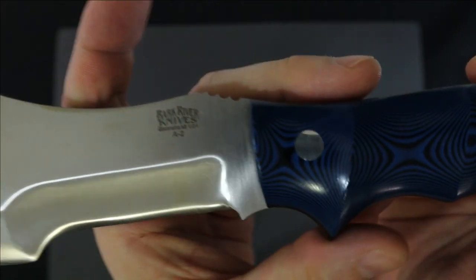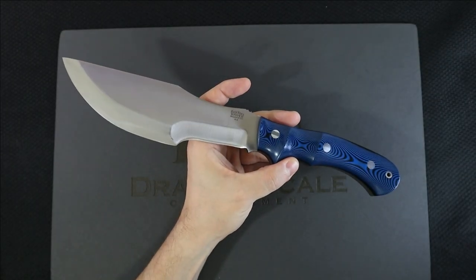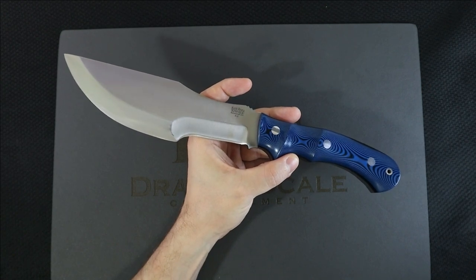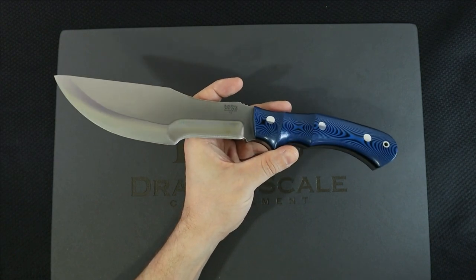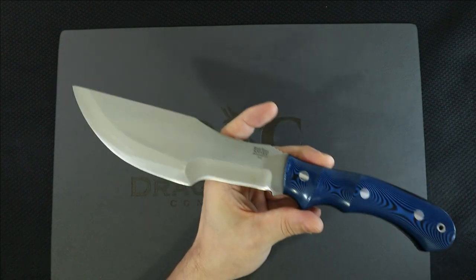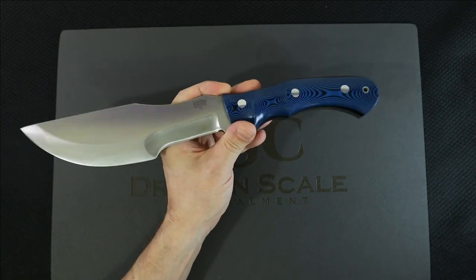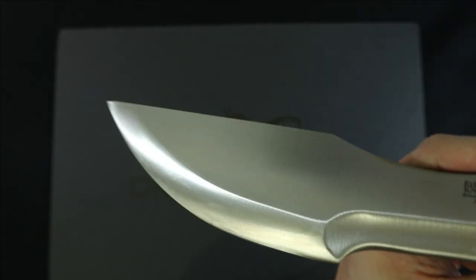This Bark River Tracker is made in Michigan with A2 steel and it costs a pretty penny. I'm looking it up right now on a retailer — it's $374.95. They offer waterproofing on the sheath for another $20, so you'd be out about $400 to get this with a waterproofed leather sheath.